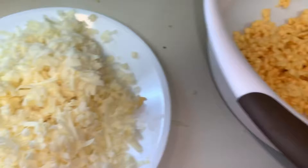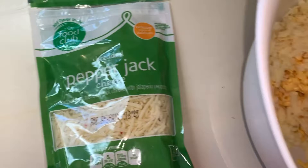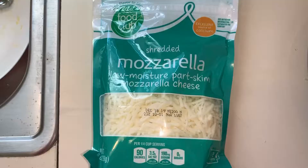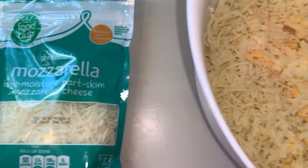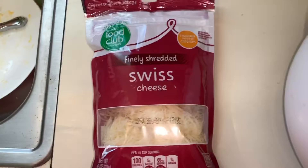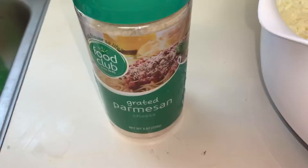Then I started on my already shredded bag cheeses. I did the pepper jack — it was about an eight ounce bag — mixed it in. Then came the mozzarella, about a six ounce bag, mixed it in good and through. Then I mixed in the Swiss, which was also about an eight ounce bag, and got it mixed good and through.